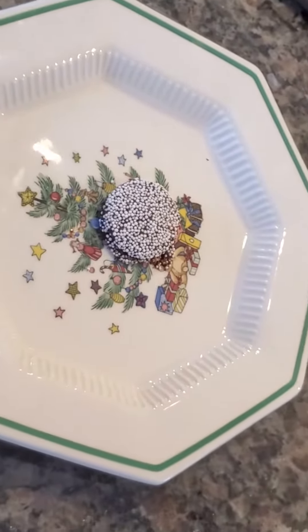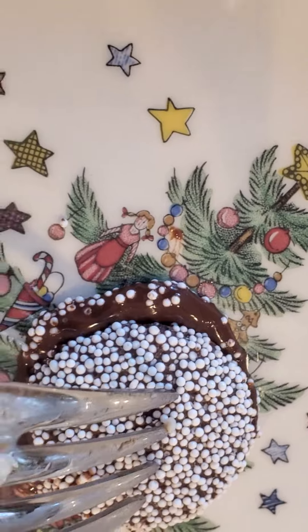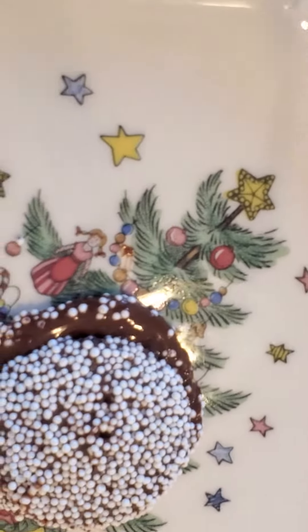Alright guys, as you can see, it is on the table now and we are going to see how this thing tastes. Oh my god. Look at this — it's like satisfying ASMR. Anyways, let's see how this tastes.